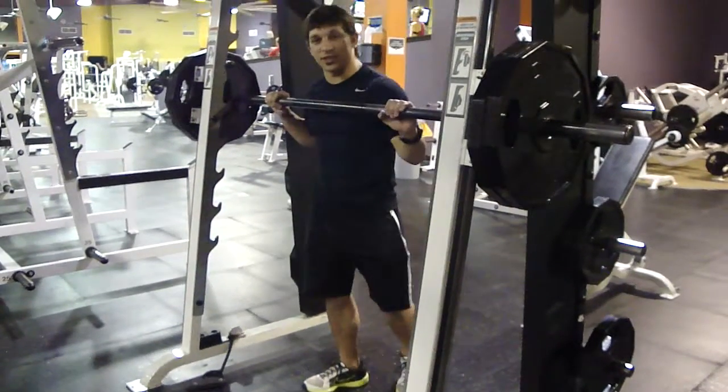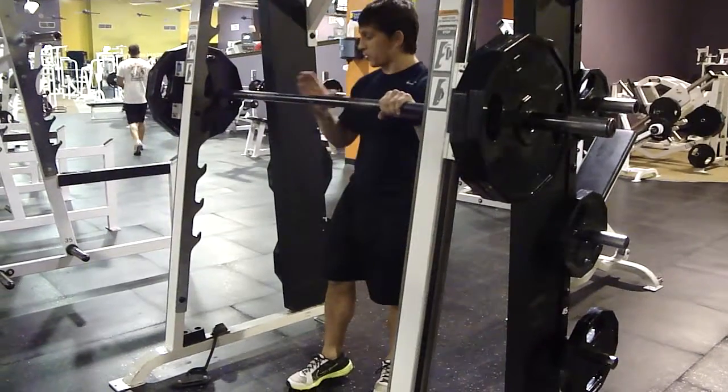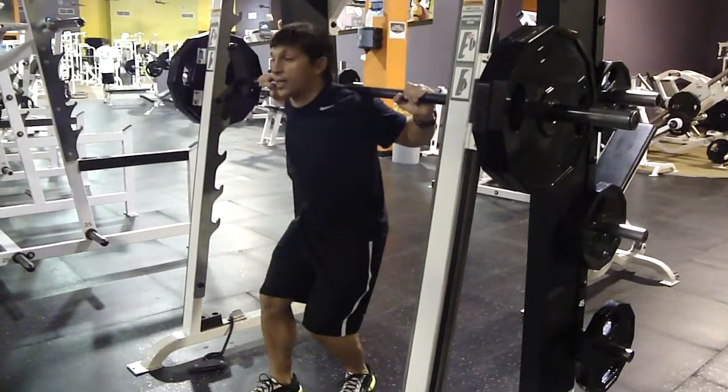We're going to do some narrow base mid squats today. Get a nice even grip. You want to be real centered under the bar. You want to make sure this bar is not way high up your neck. Pinch your shoulder blades and bring it back here a little bit.